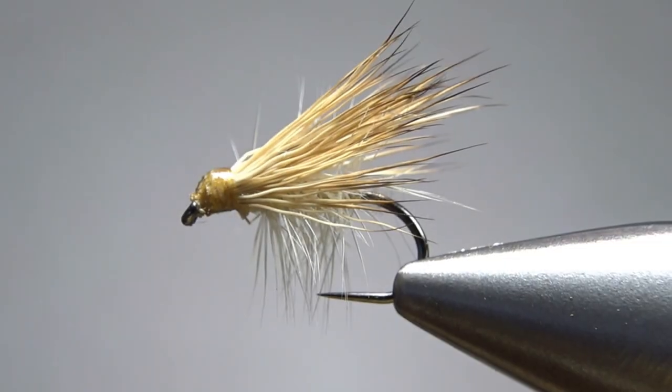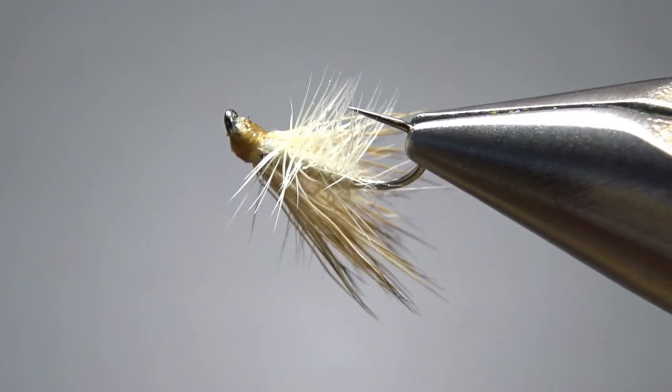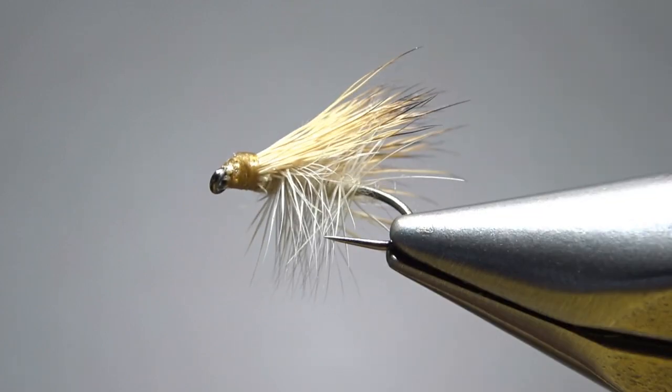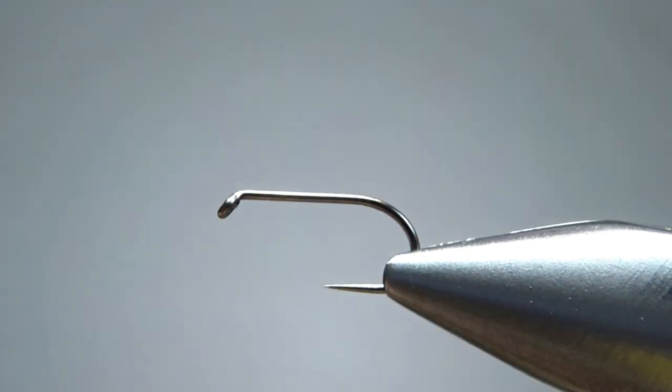There it is — Jim Ellison's Porter Creek caddis. Do notice it's got a pretty big head, but we're going to have a big head because it doesn't tie like a standard elk hair caddis where you push up the butt ends — you kind of bury them instead.